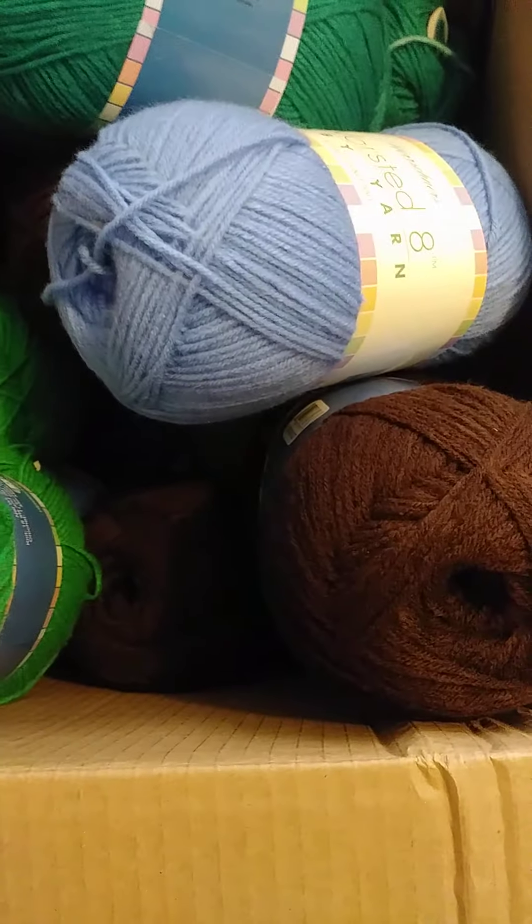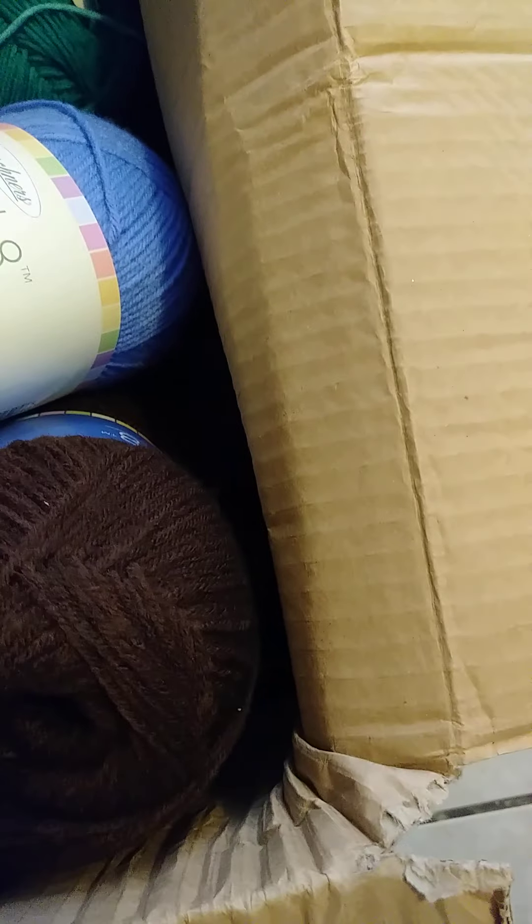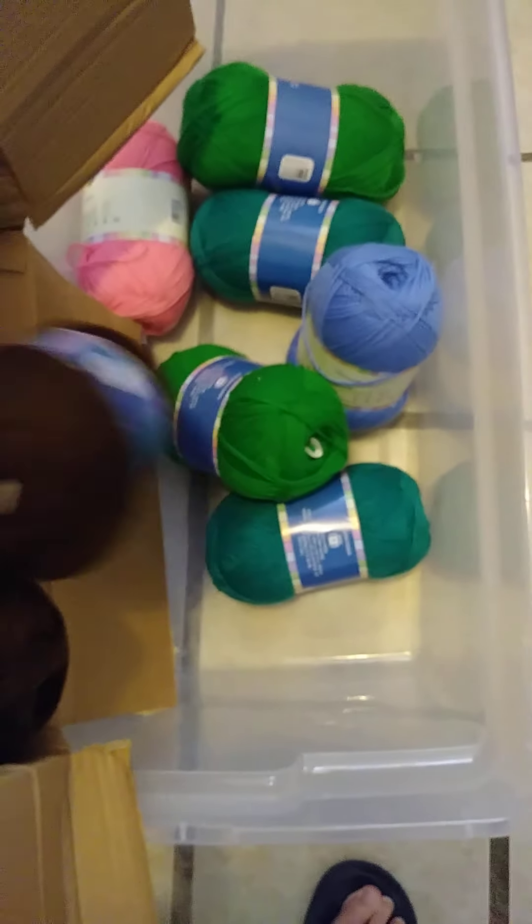And this blue here is called blue sky. And this pink here is called pixie - that is a gorgeous shade of pink. Now what I'm gonna do here is dump this out into this container. There's some royal blue in there too, let me dump this up or it'll go out - it's a big old box.